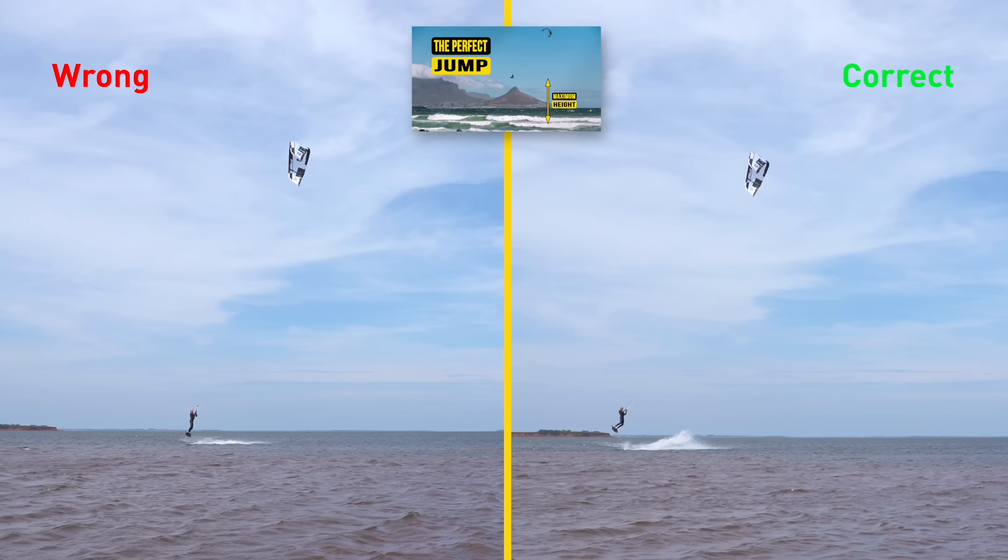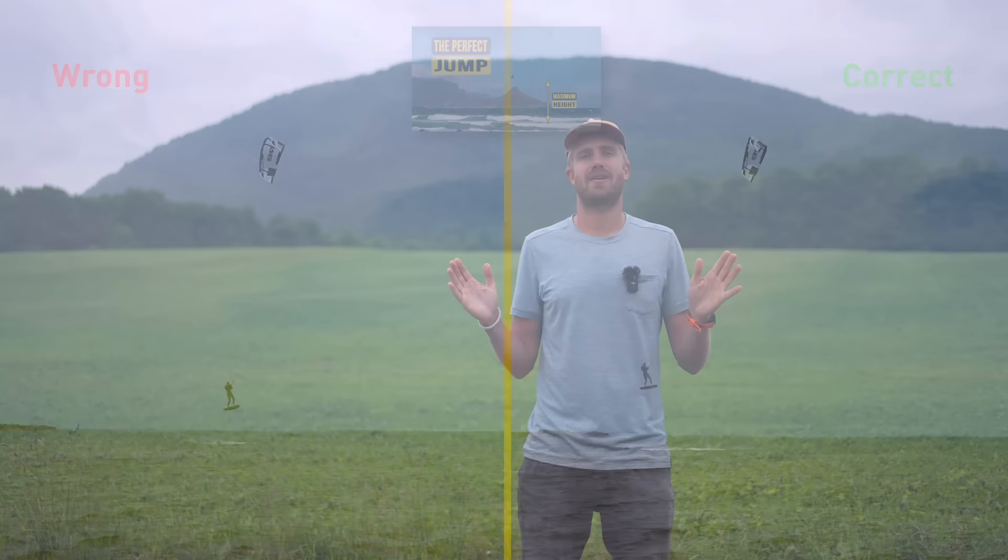Have a look at the video above here, which is about the perfect jump and how to get there. In the past minute I've mentioned heli loops and down loops — but what's the difference?